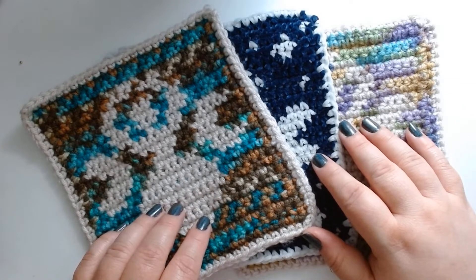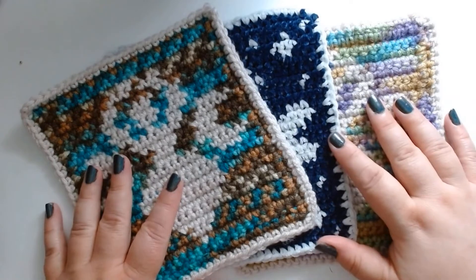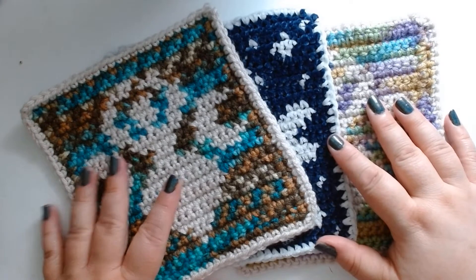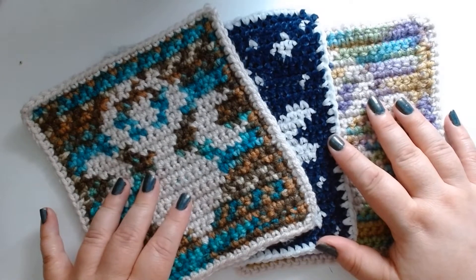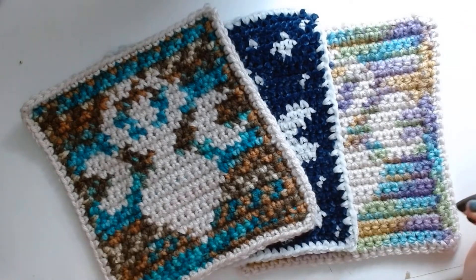Hello everyone and welcome to Agathe's Pen Plays and Crochets, and yes we're finally getting around to the crochet part. I have been working on a crochet video for quite some time, but due to technical and some personal reasons it hasn't been finished yet, so I thought I would just do something else instead — and it's kind of related to the video I'm working on.